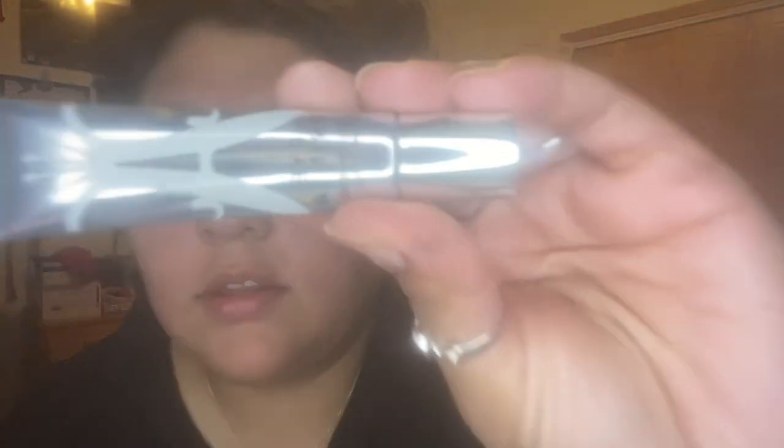So I put on my moisturizer, which is the CeraVe facial moisturizing lotion with SPF 30. I also put on my eye primer already just to save some time — that's the Anastasia Beverly Hills eye primer in white. You can tell because it pops out my whole face.